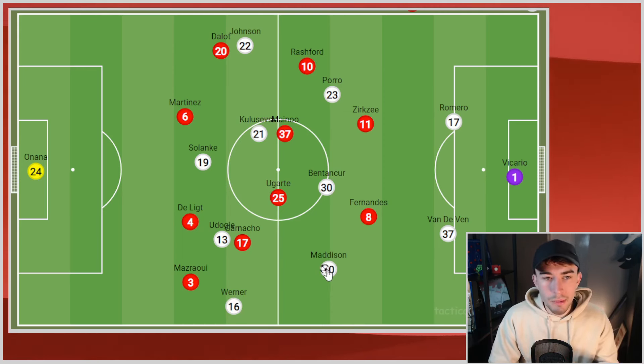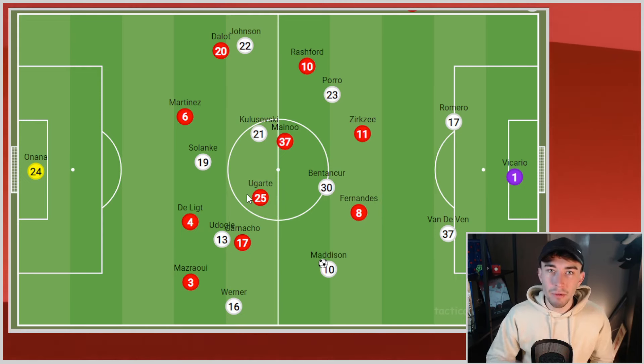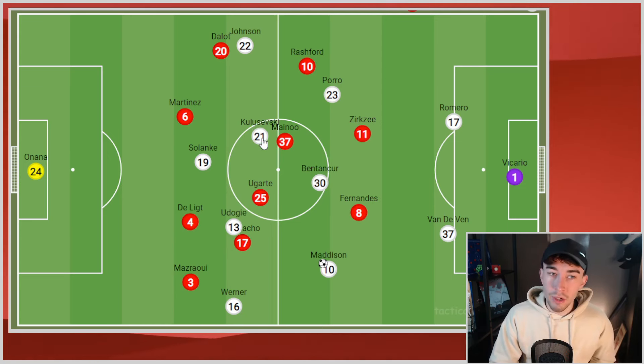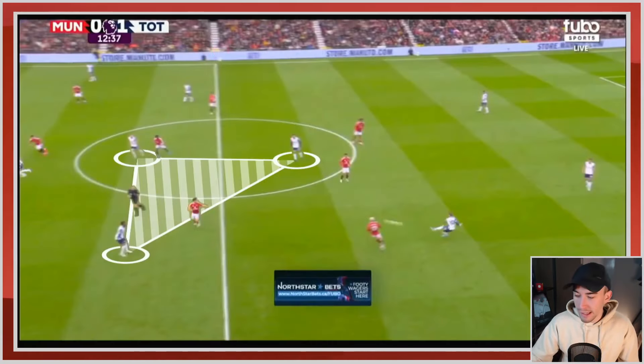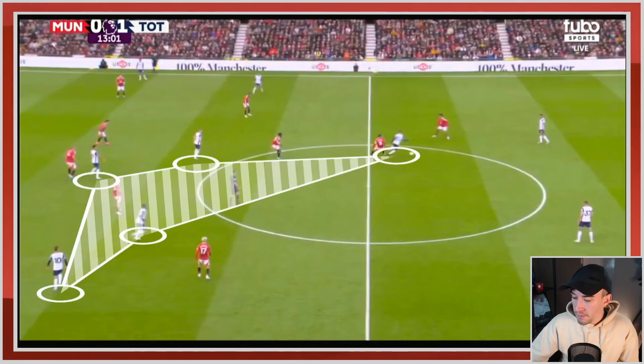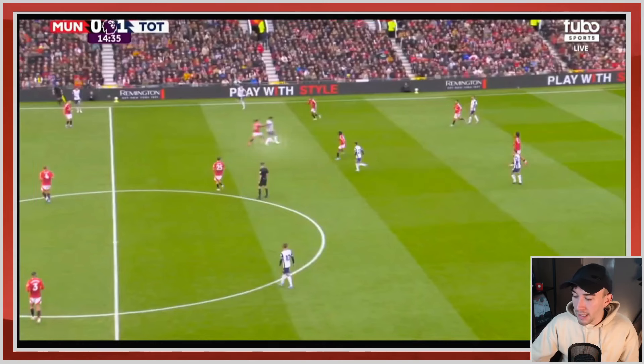Spurs had success out wide all day against poor fullbacks, and also in the middle of the park they just constantly pulled us about. Our front two were completely ineffective, never got close. Poor Kobi Menuh and Ugarte didn't have great games individually, but they were completely outnumbered — sometimes Udoggi, Benton Kerr, Kulusevski, Solanke, and Maddison against two players essentially, because Garnaccio was fairly passive in his work. Three Spurs players, two Manchester United midfielders — it's a problem. Tactically, Spurs were set up to always have extra players in those central areas.